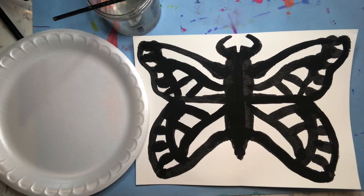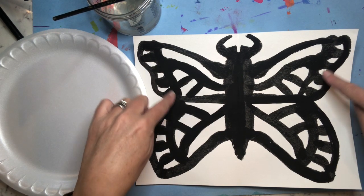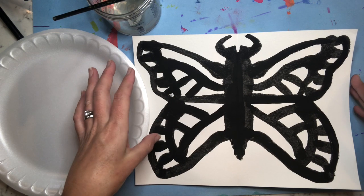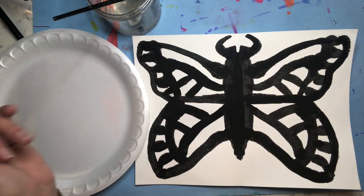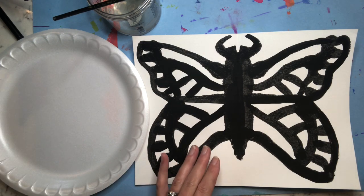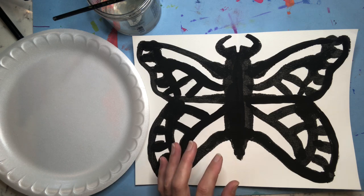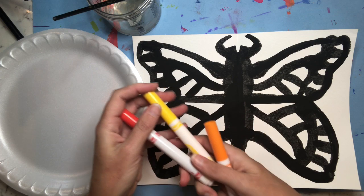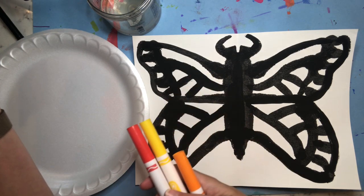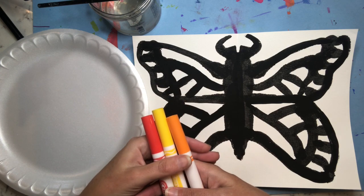When you are ready to add color to your monarch butterfly, remember the only color you really need is shades of orange. When you look at a monarch, the spots along the edge of the wing are white, so typically a monarch butterfly is orange, shades of orange, black and white. We already have the black and white, so all we need to add is shades of orange. Colored pencils, crayons, or markers will all work.